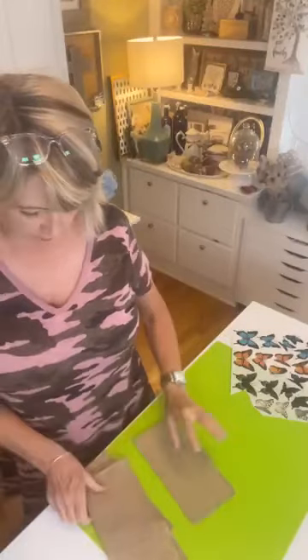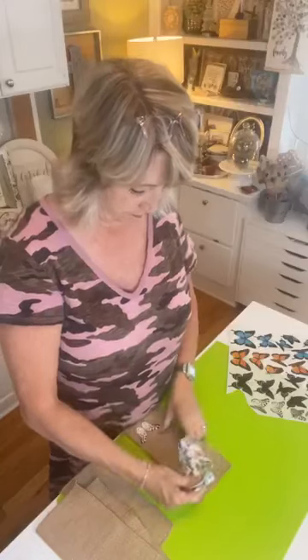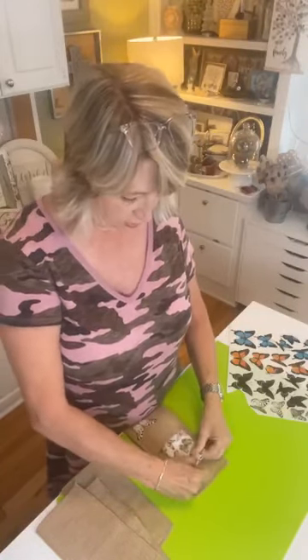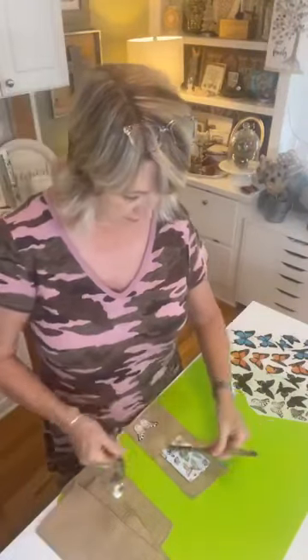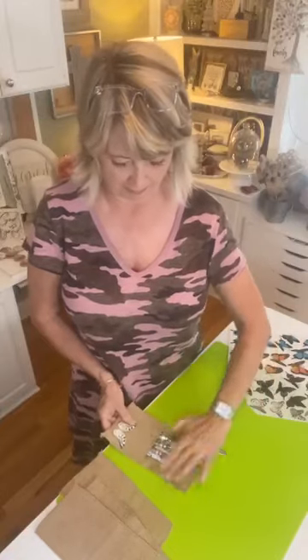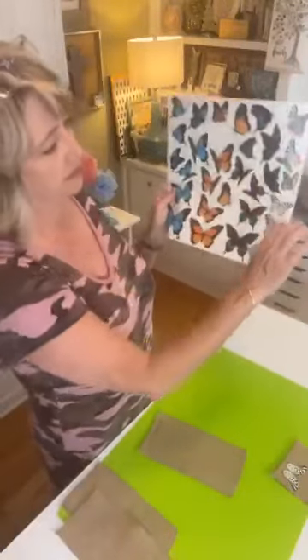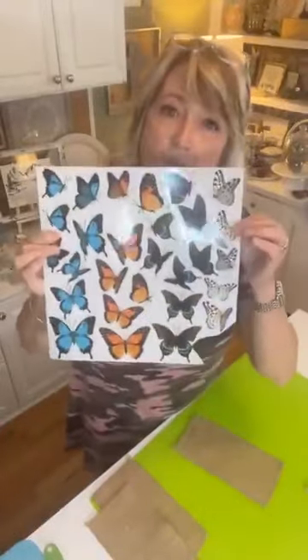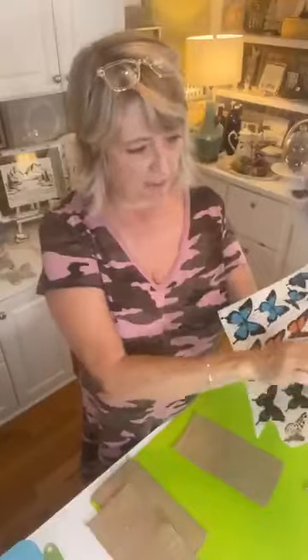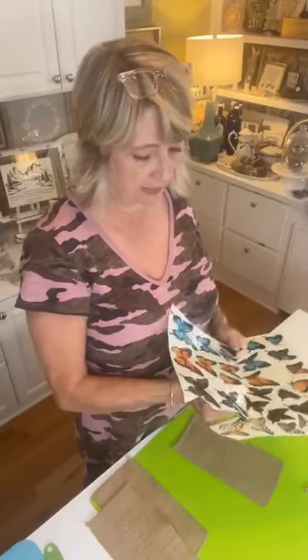Let me show you the one I made this morning and fluff it up a bit so you can see. I just grabbed these butterfly napkins to show you. I'm using this line of butterflies — the white and black ones — but this would be gorgeous in the blue, orange, or turquoise teal. There are lots of different transfers you could do on this kind of project.